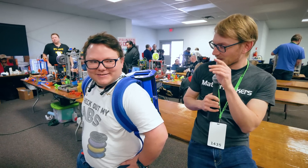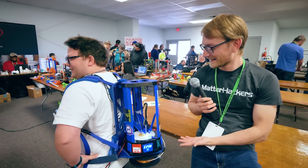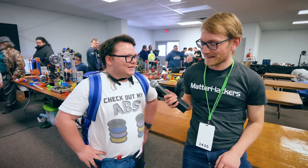We're here with Mitch, and you're kind of special with us. Thank you to Matt and Ultimaker for sponsoring this trip. Let's turn you around — that is awesome. So what would you describe this as? This is a backpack 3D printer, and it's actually a backpack Delta 3D printer. It's a CMC ARIS.